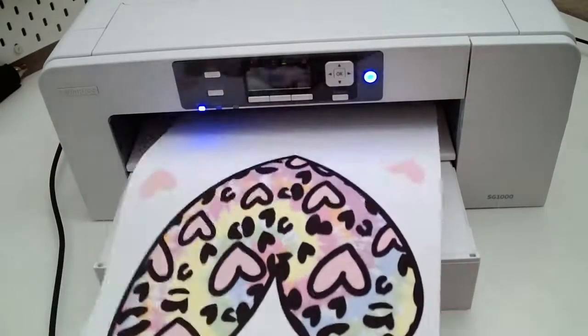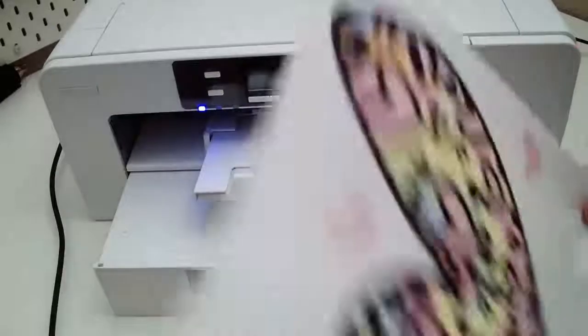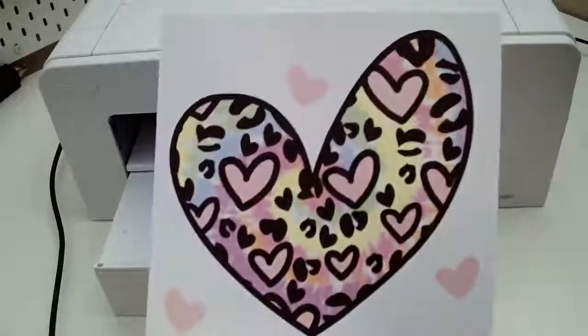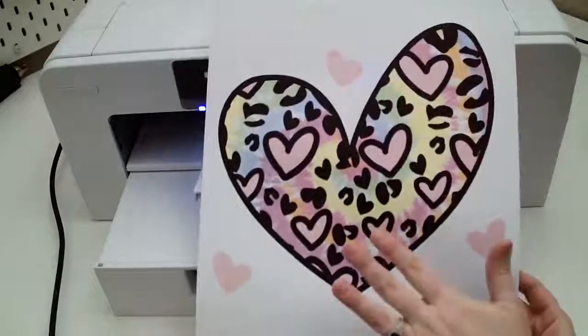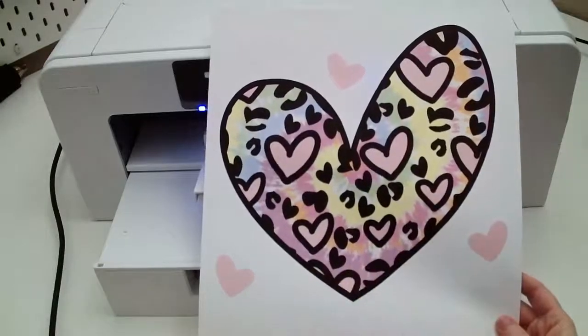It's printed out, and maybe some of you are thinking that does not look anything like the heart you showed — it's so dull and faded. That's okay, it's supposed to look like this. The colors will transfer bright and vivid onto the actual project.